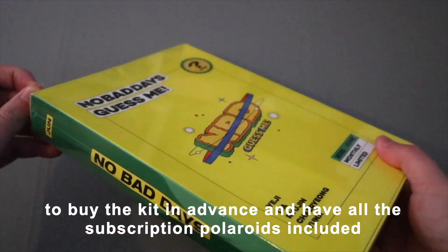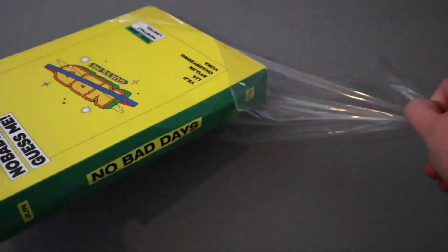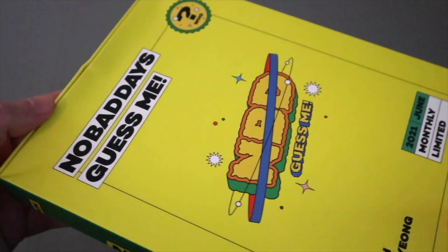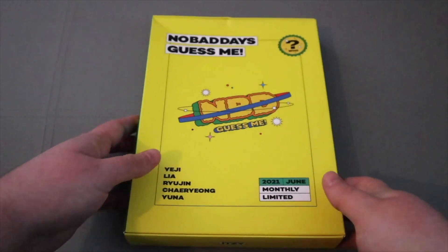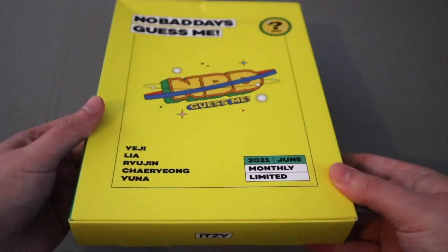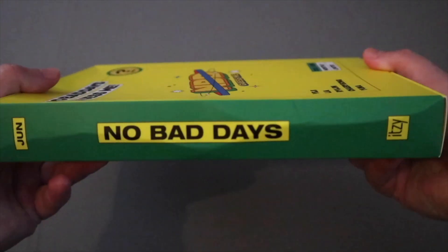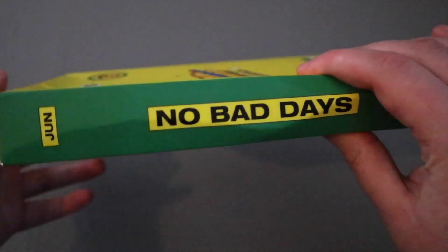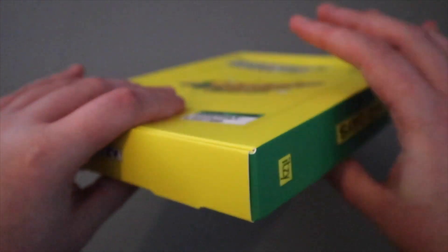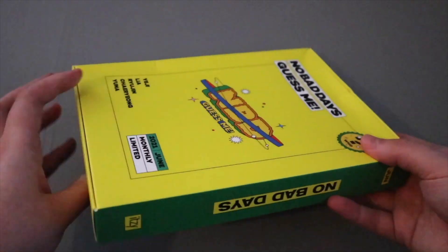Let me take the plastic off. The box came very dented - you can kind of see it here. Personally I'm not someone that gets too much of an issue with this kind of stuff, as long as the actual inclusions are okay, which they should be because they're inside the box. But it is a little bit annoying. Here is the cover, and then we have the spine - even the spine is very dented. I imagine it's quite easy to make these things dented because the box isn't that sturdy.